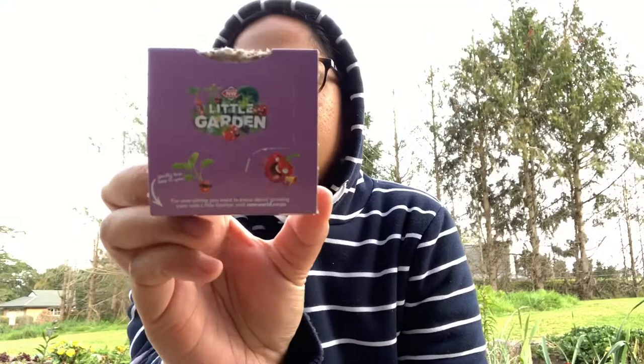Good morning, guys! So today I'm excited because we're going to plant veggies. It's a bit cold out here. Anyway, I have these seed packets from New World Supermarket. When you spend $40 on groceries, they give you one of these. Sometimes my groceries reach $200.